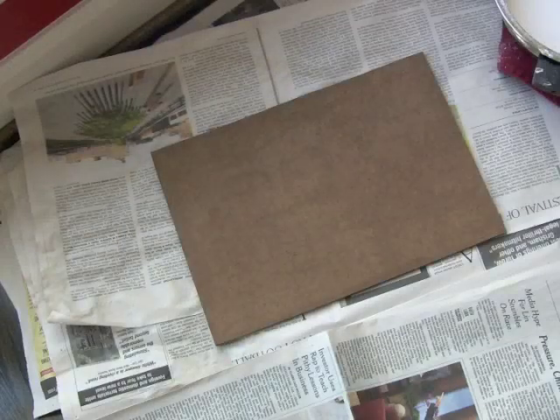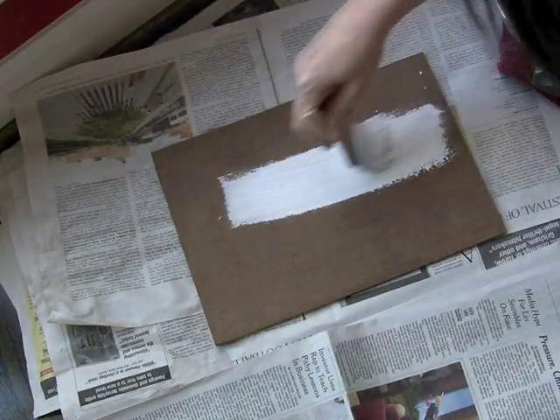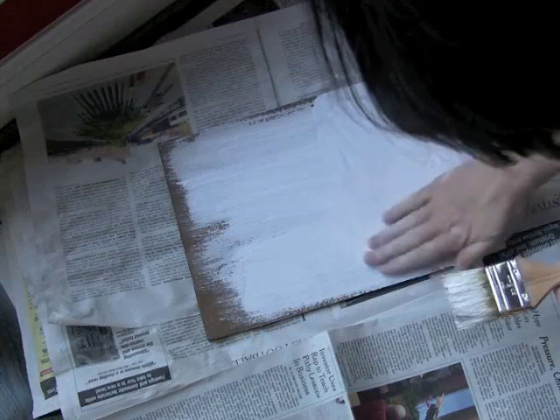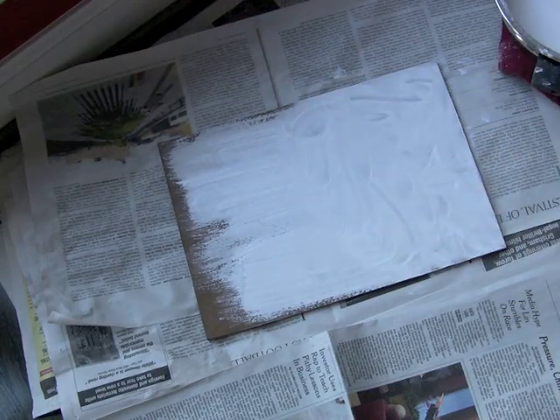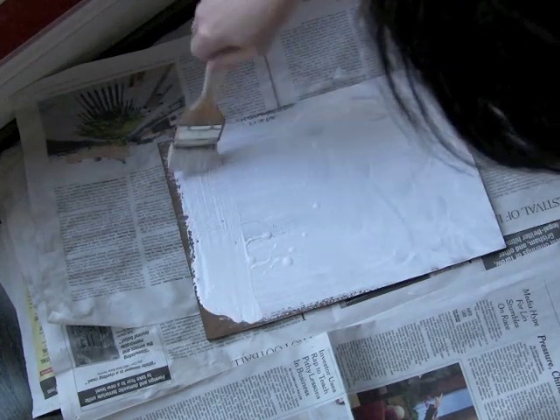Like the sizing, the ground should be applied to all surfaces — the front, back and sides. The first coat should be rubbed in. The following 3 coats should be applied with a brush.